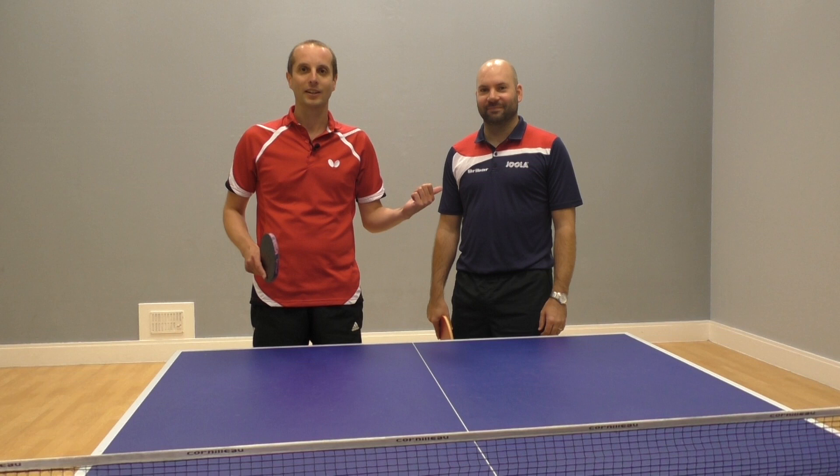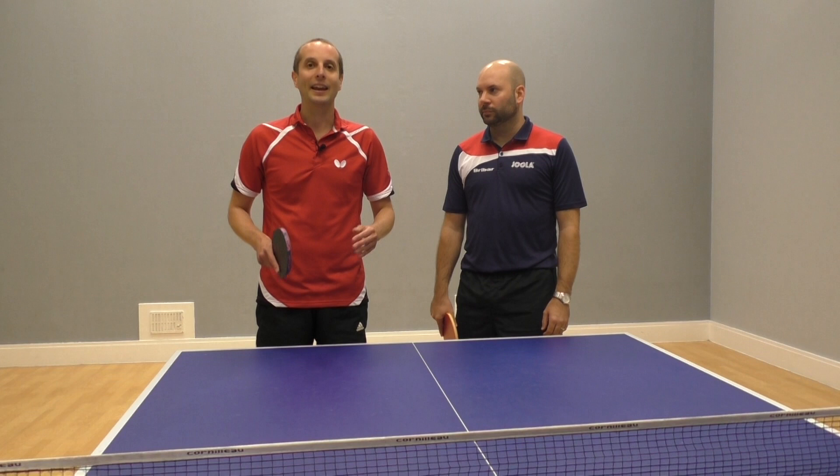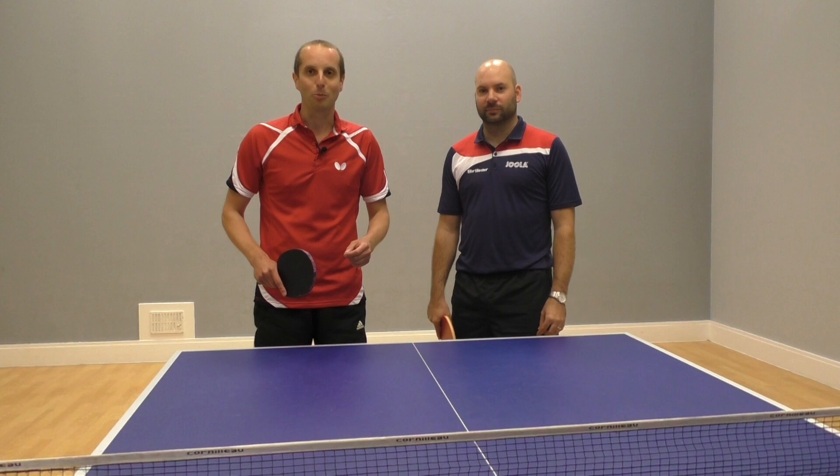We're doing a little mini series where Craig is going to be showing some of the more unusual shots in table tennis. And in this video, Craig is going to be demonstrating the backhand chop block.